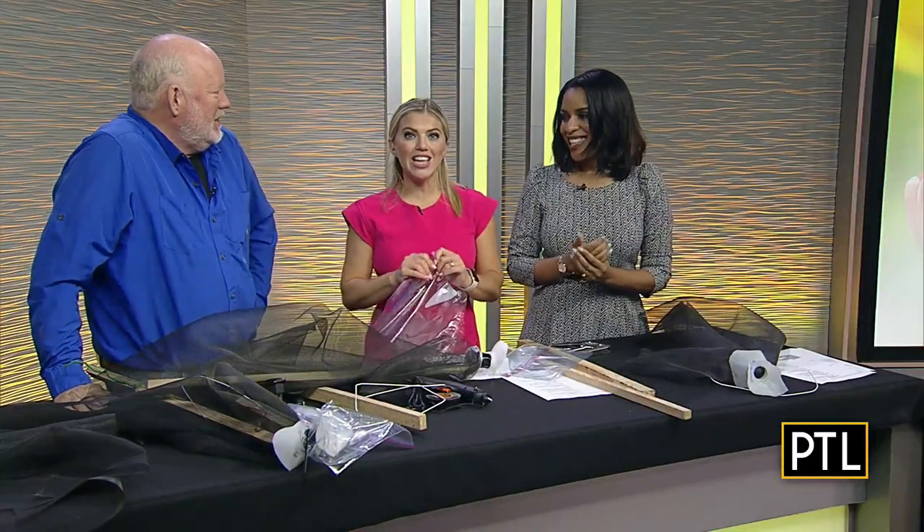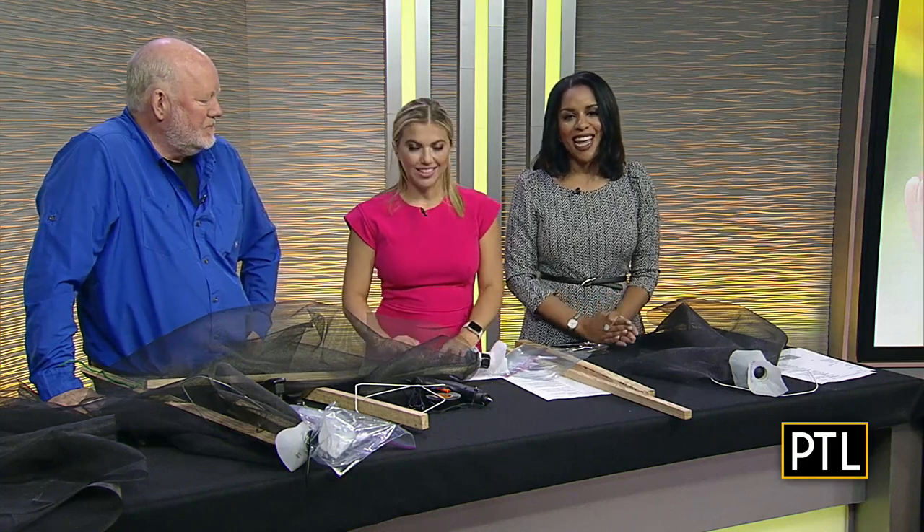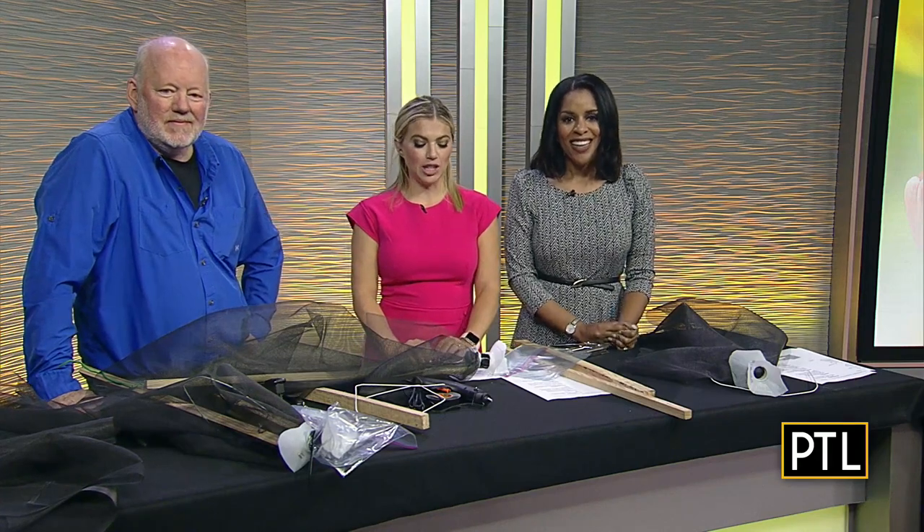Thank you so much Doug, we appreciate it. You can see Doug every Saturday at 9 a.m. on CBS Pittsburgh streaming for 'In Doug's Garden' by Davey Tree. For more tips from the garden guru you can go to pittsburghtodalylive.com — we've got links to Doug's blog right there. It's a fun contraption!